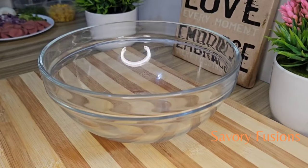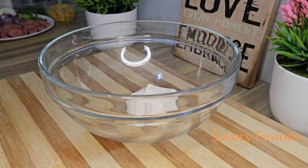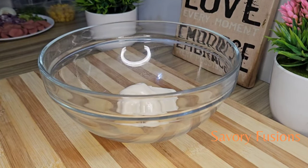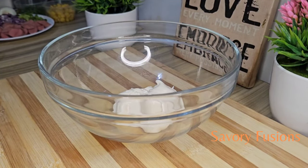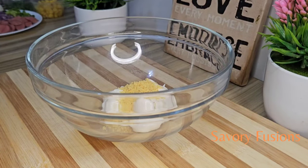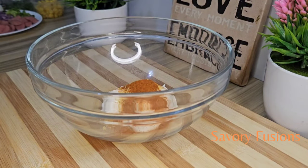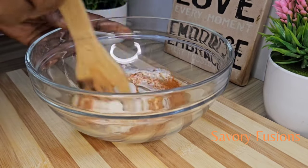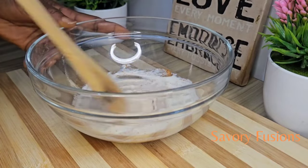In a clean bowl we're going to put three spoons of mayonnaise, a teaspoon of hot pepper, and a teaspoon of chicken seasoning. This potato salad recipe is very simple — there's no Dijon, there's no vinegar, just the mayonnaise, the hot pepper, and salt or chicken seasoning. Give everything a very good mix.